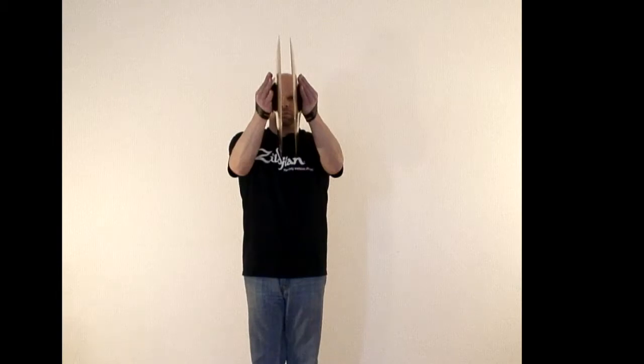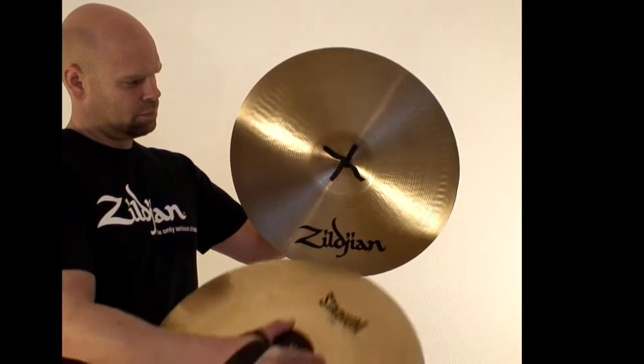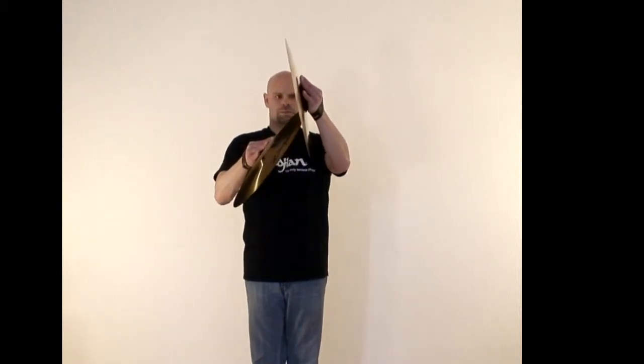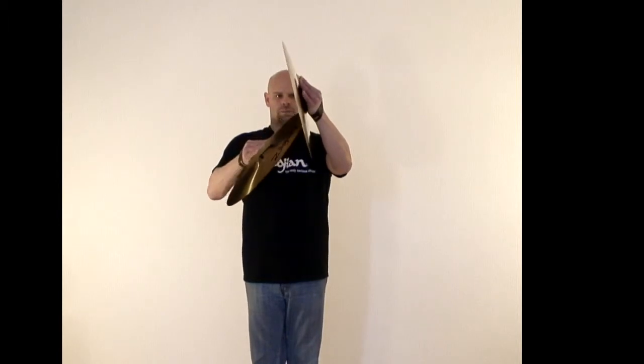Flings are just the opposite of zings. Instead of pushing up, you will set the right cymbal on the bottom edge of the underside bell of the left cymbal and push the right cymbal down across the inner surface of the left cymbal. The same theories apply to the reset movements that were previously mentioned for the zing.